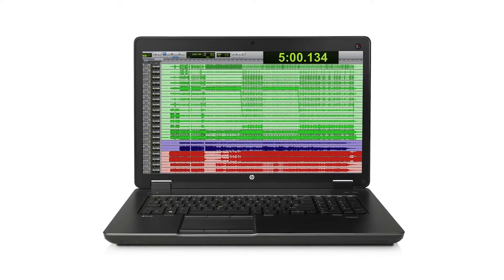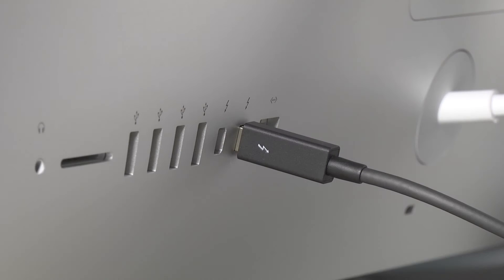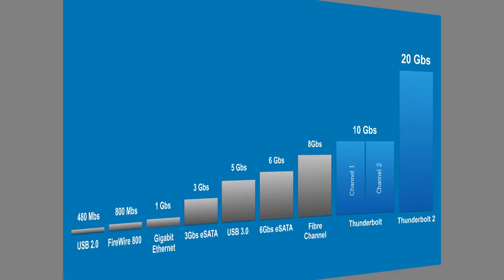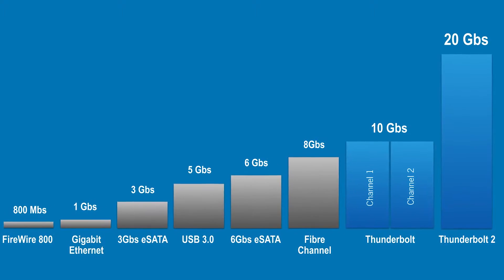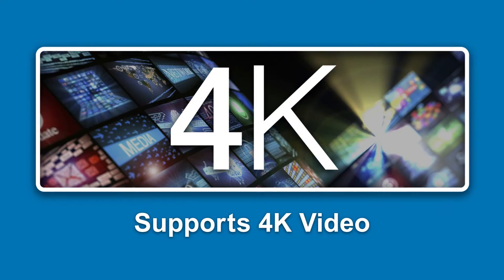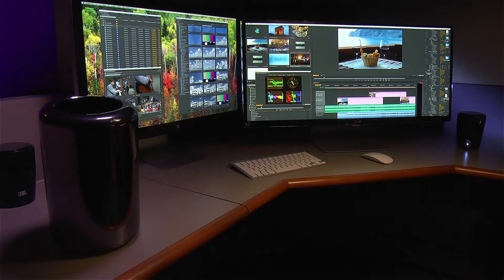Some Windows computers and every Mac shipping today have one or more Thunderbolt ports, with the Mac Pro supporting an impressive six Thunderbolt 2 ports. Most models include Thunderbolt 2, the latest and fastest Thunderbolt technology available. Thunderbolt 2 technology incorporates support for the DisplayPort 1.2 protocol, which enables video streaming to a 4K video monitor.